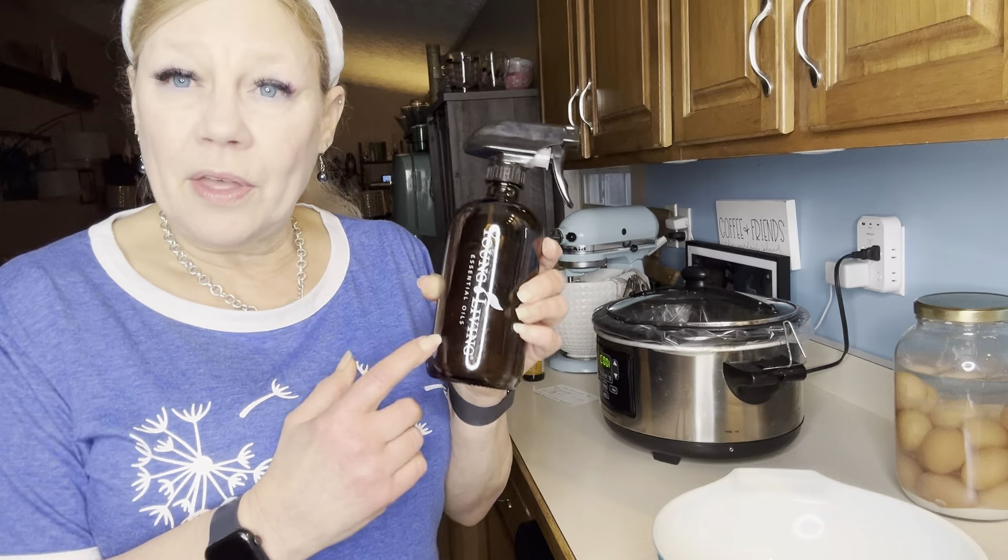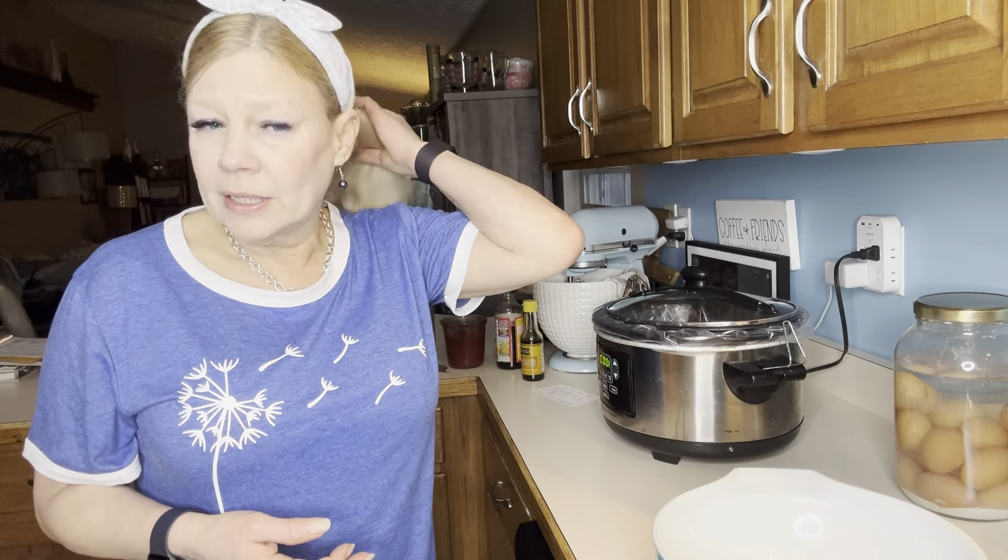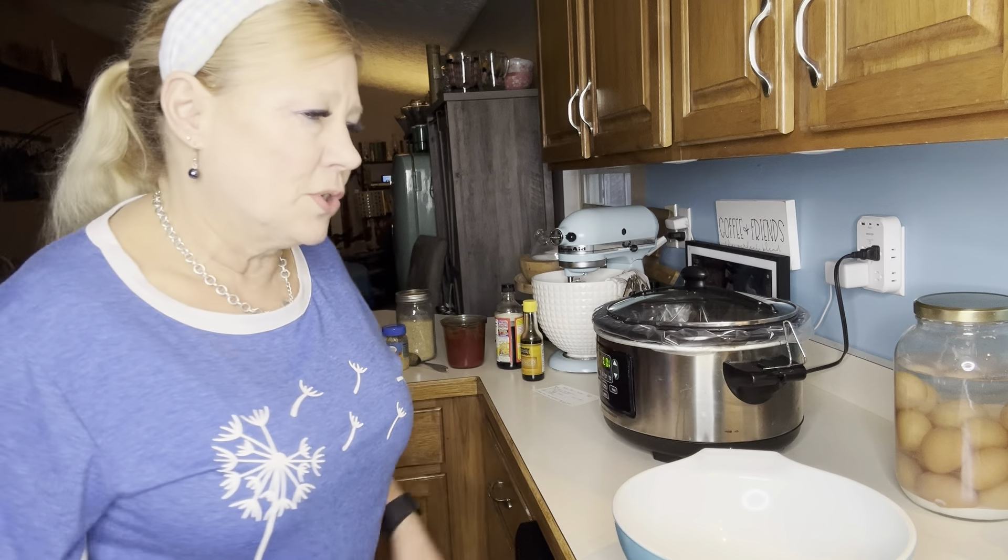I don't use a lot of paper towels, but I like to disinfect my countertops with the Thieves cleaner. I always have a link in the description box for you to place an order if you'd like to try it. It lasts a long time — you use a little bit and dilute it in water. It's all natural, non-toxic, and great at killing germs, so anytime I'm handling raw meat I like to use the Thieves cleaner.